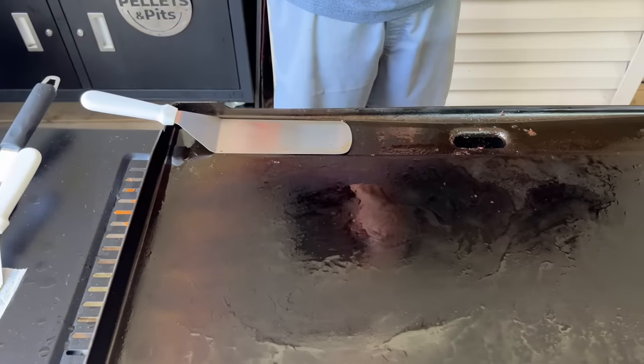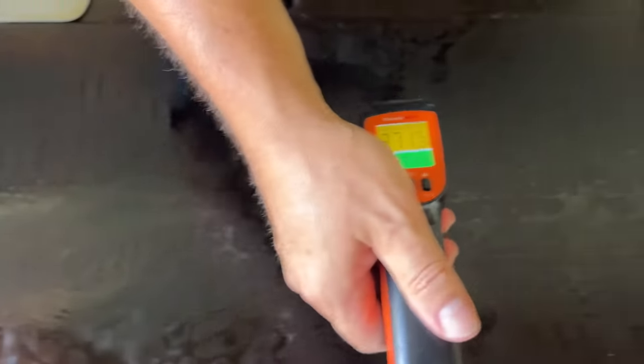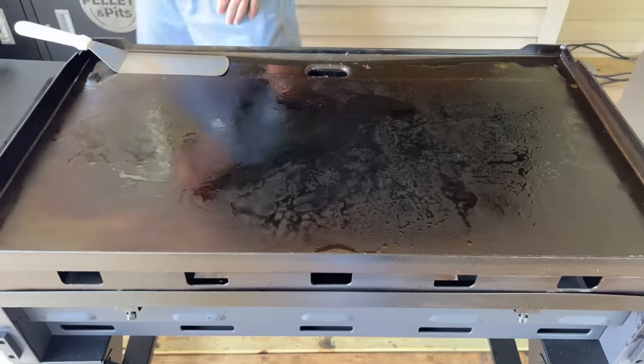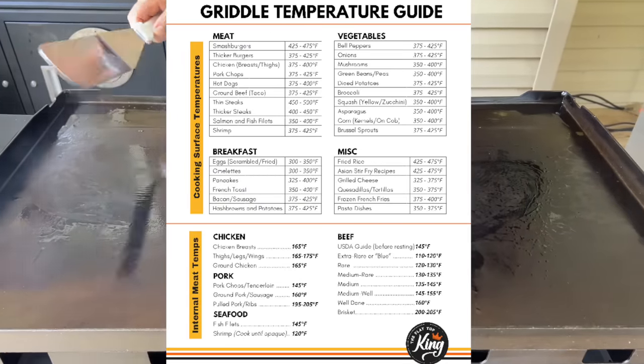I backed it off to low so I could get all my prep work ready — clean up the bacon, save a little bacon grease. We're going to put some ghee down. I bumped it back to medium and we're reading about 370 to 380 degrees, which is relatively even across that burner band. We're going to let the griddle come up to around 400 degrees before throwing a lot of potatoes down.